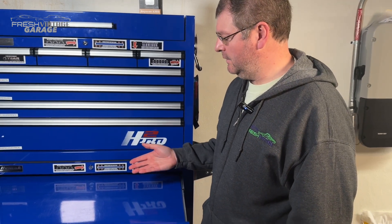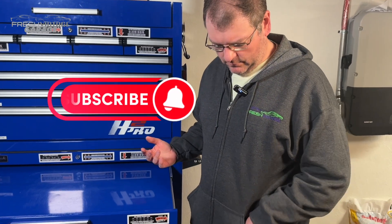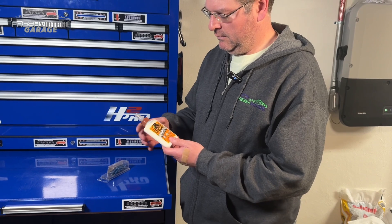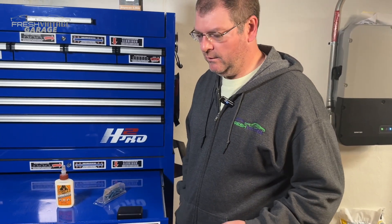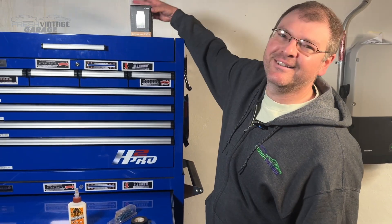Today we're checking out our scope. Is it in my pocket? I don't know what I did with the scan tool. Oh, here it is.